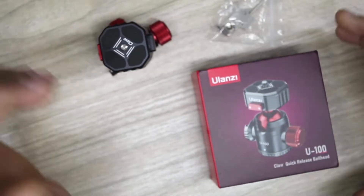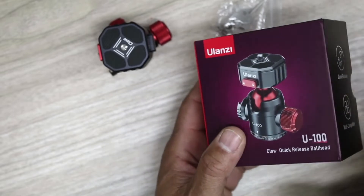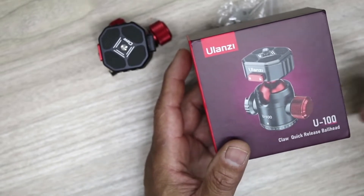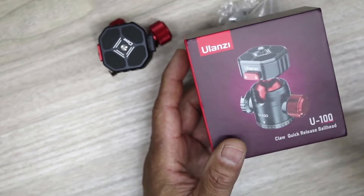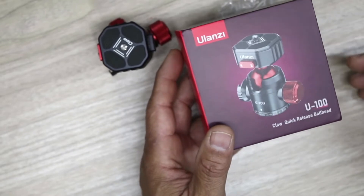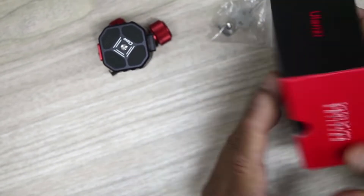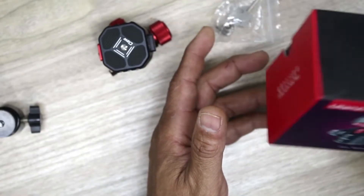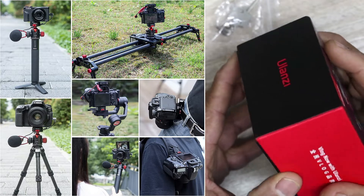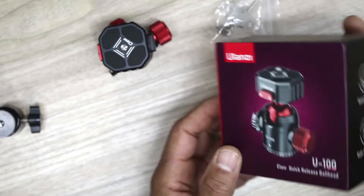What's up guys, Charlie here. Let's take a look at this little gadget that I got from Ulanzi — I got it on Amazon. Everything I talk about on this channel I will leave the link for you guys down below. This is on Amazon right now for $39.95, about 40 bucks. This is the Ulanzi Quick Release Ball Head Mount, the U100, and it can hold up to 44 pounds. It's good for tripods, monopods, sliders, and DSLR cameras.